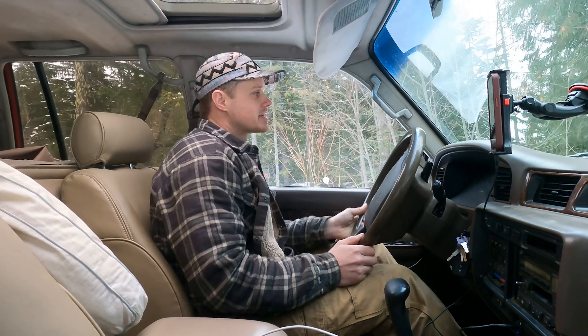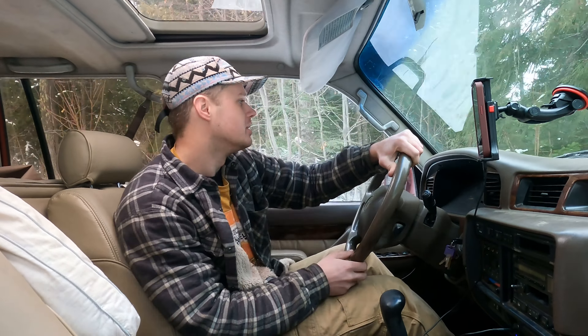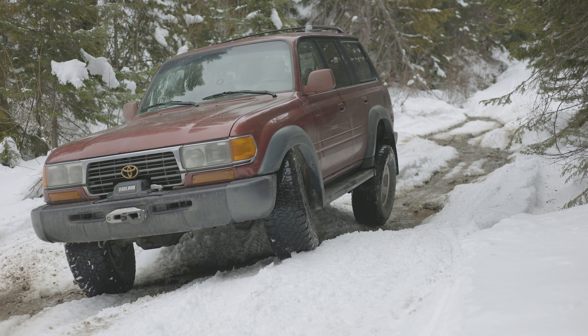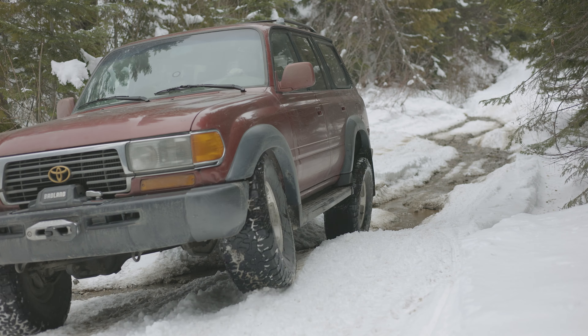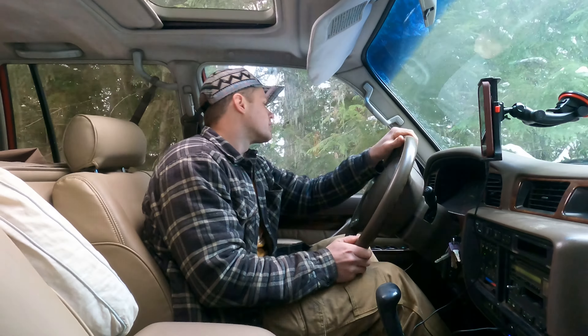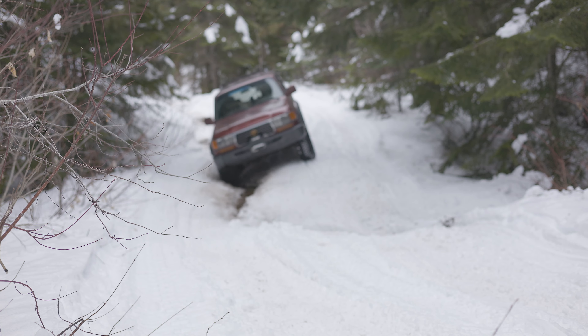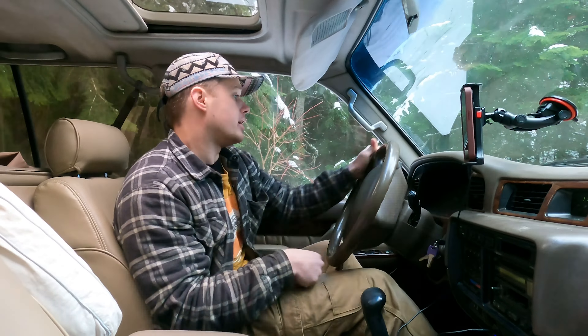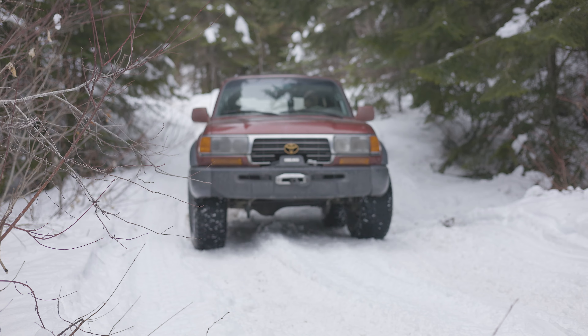Alright, we came across our first little obstacle — kind of like a little gatekeeper here. A little off-camber. That just keeps all the Subarus out, you know? A little rubbing — it's fine. Got a little bit of a creek coming through this part of the trail, so just want to make sure we don't slide off the low side and end up down there. And we're fine.